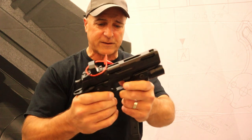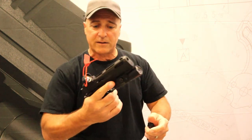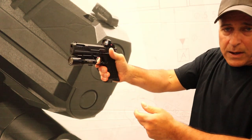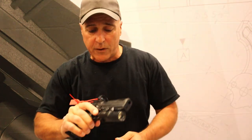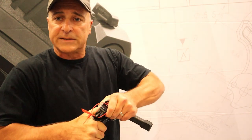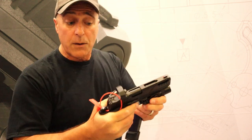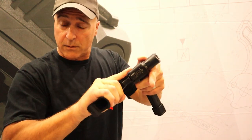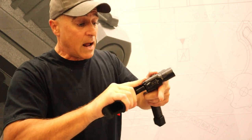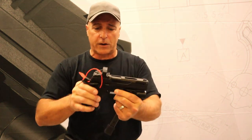Another thing this has is an ambidextrous slide stop. The advantage there is that reaching with the thumb can be a little intensive. Over here I can just take my trigger finger, drop that slide, and get right back into the fight. It has a lightweight slide spring — pretty lightweight, I'd guess right around 11 pounds. Throw an optic on this and it's pretty cool.